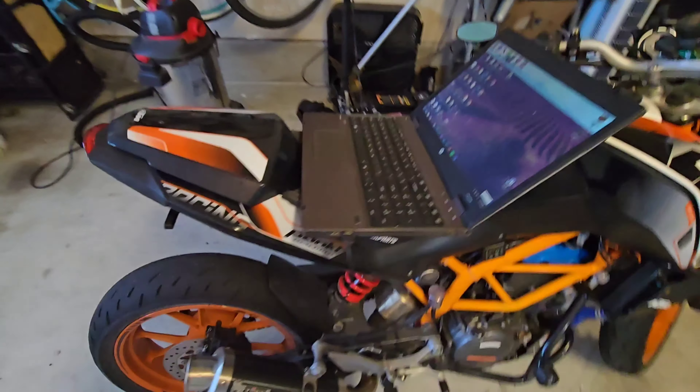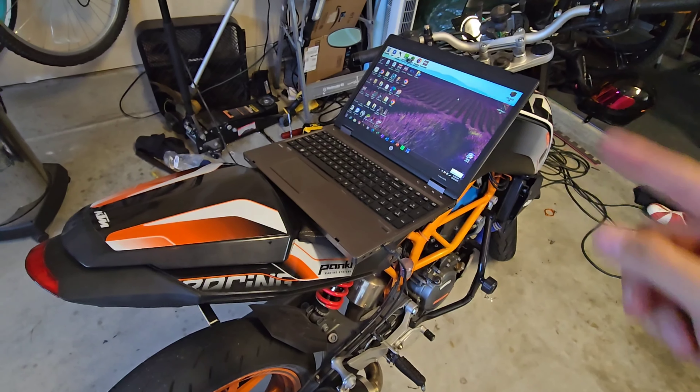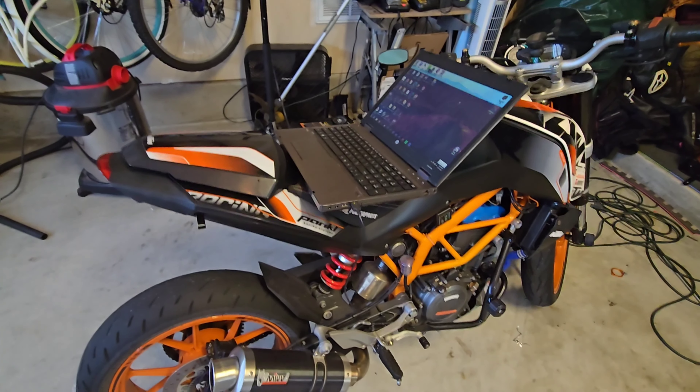All right, we're doing a quick video. Recently I've been working on this quite a bit. As you can see, I've got the laptop up. I need to jump in a Power Commander, make some changes and adjustments.